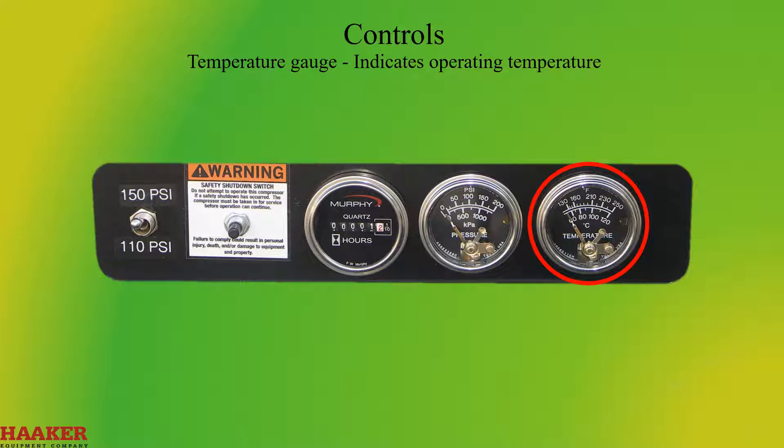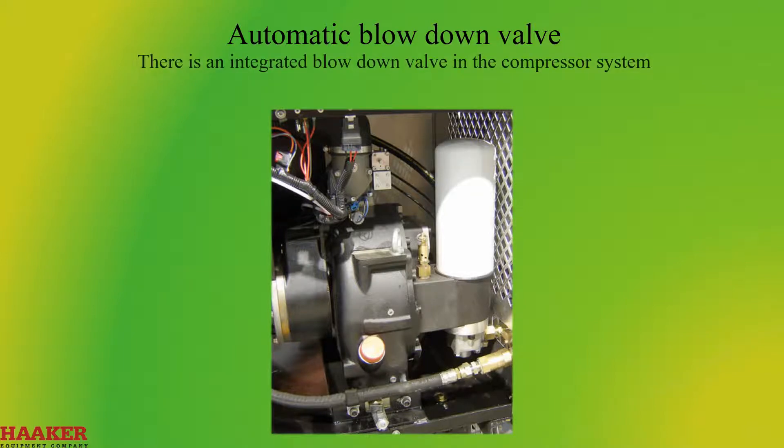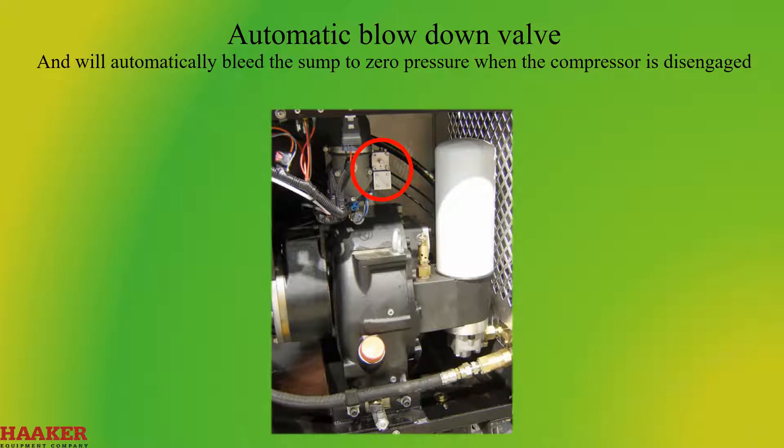Temperature gauge: indicates operating temperature. The unit will go into shutdown at 240 degrees Fahrenheit. Automatic blowdown valve: there is an integrated blowdown valve in the compressor system. It is located at the downstream side of the coalescer head and will automatically bleed the sump to zero pressure when the compressor is disengaged.